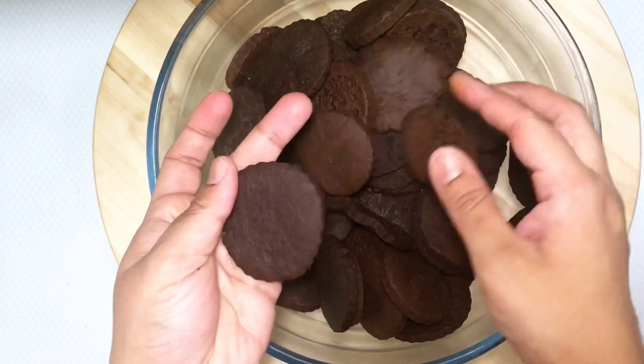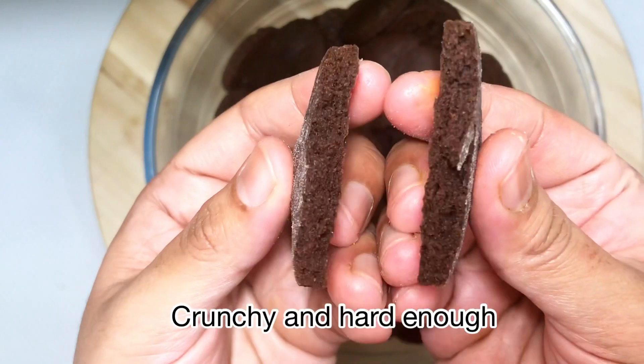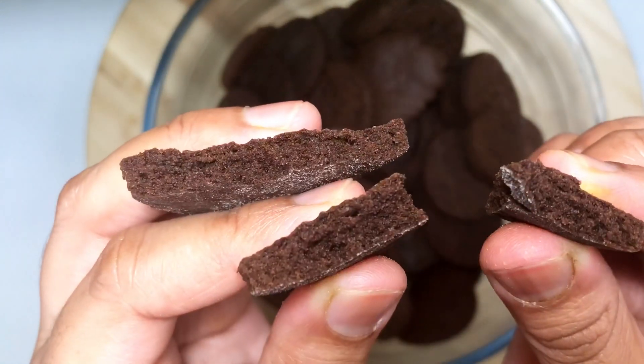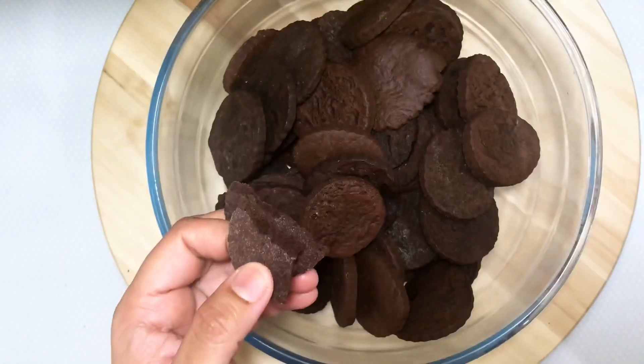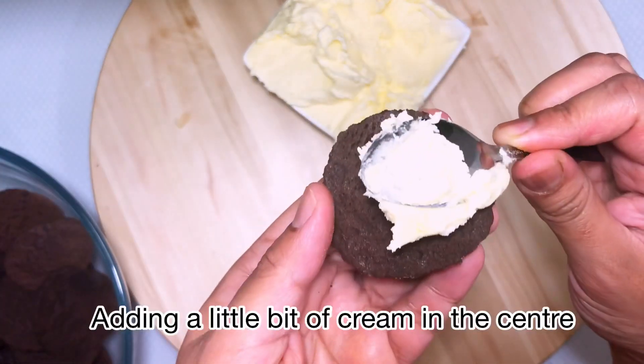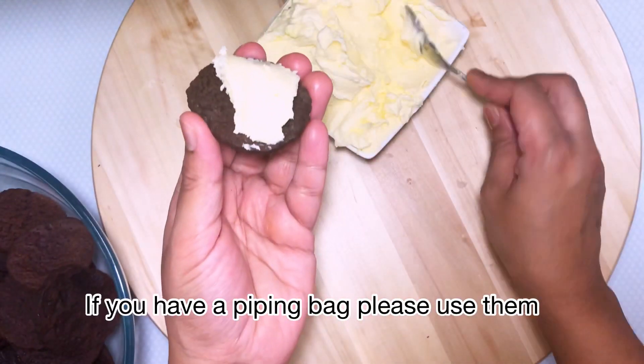As you can see, they look really crispy and hard enough for cookies. You can store them in a glass jar for up to three weeks, but I'm sure they'll run out before that! Now it's time for filling — you can use a piping bag if you have one.